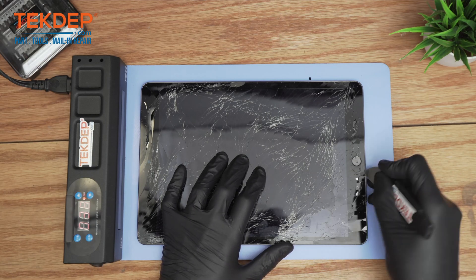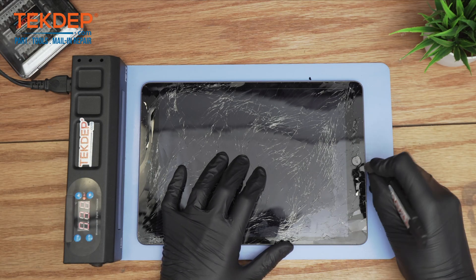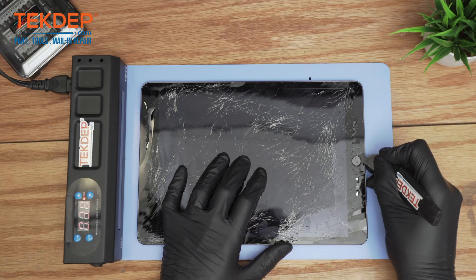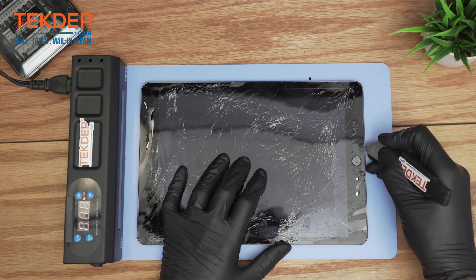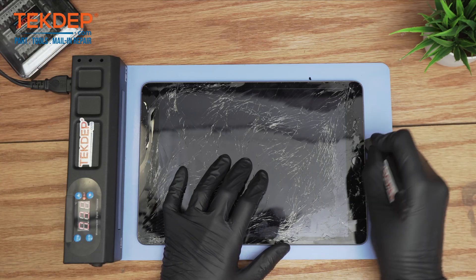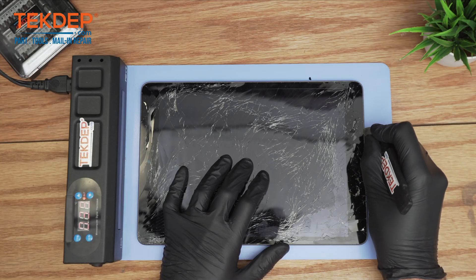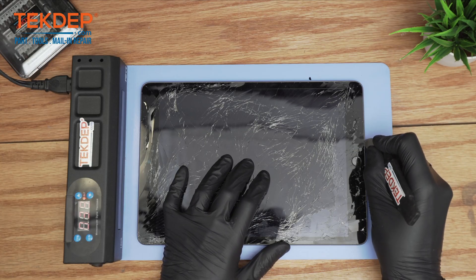Also make sure you wear contact glasses for protection — usually the ones we use for the back glass repair. Since there is a lot of damage here, you want to protect your eyes.